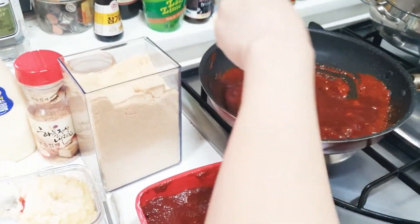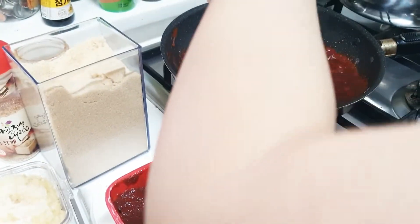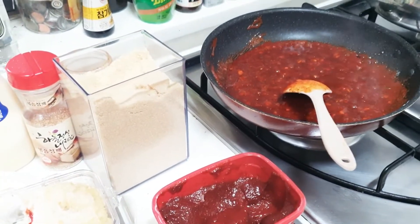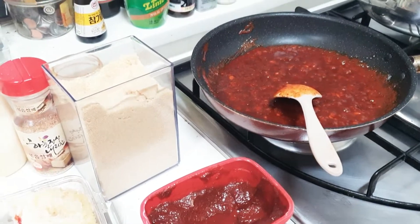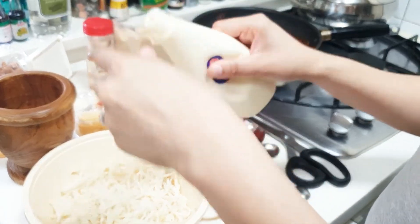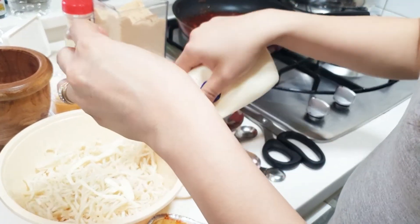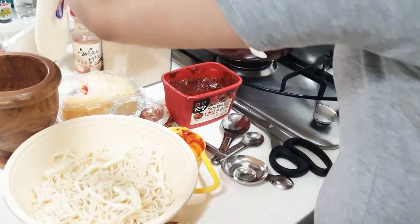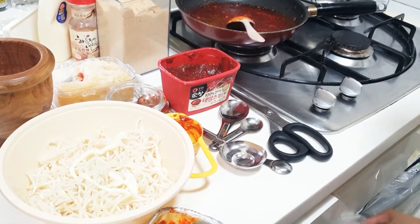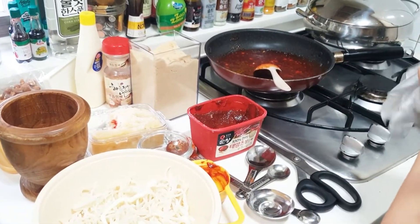Okay, so basically that's it — shake it all up. Now we mix it. Adding mayonnaise has been a new trend in Korea for this banchan, so just a little bit only. If you don't want the mayonnaise, you don't have to. But this will actually make your squid softer. Let me put on some gloves so I can mix it properly.